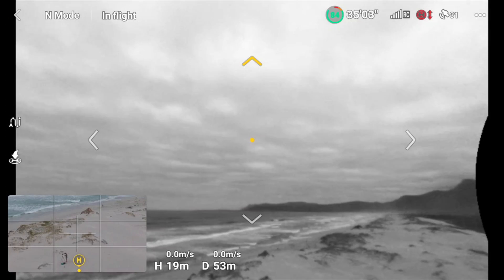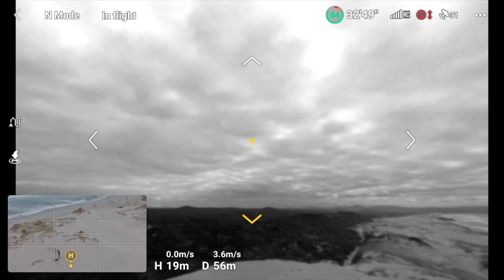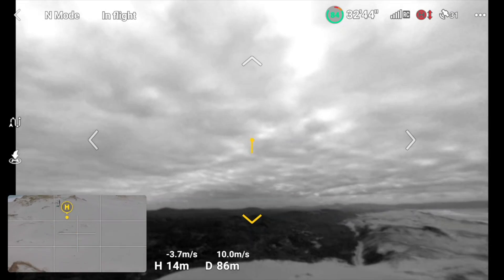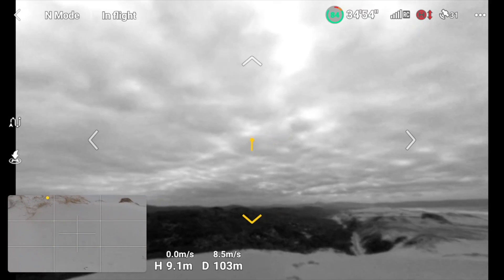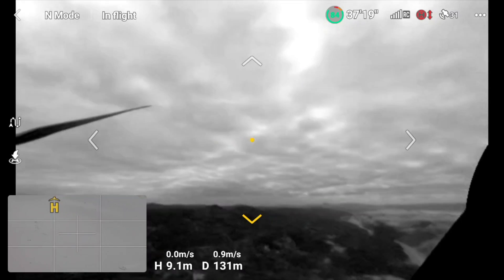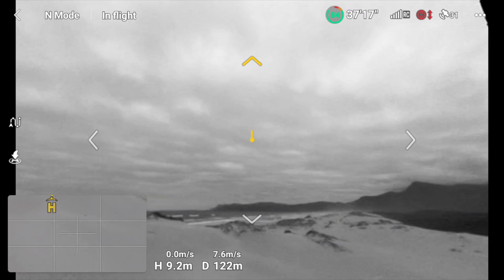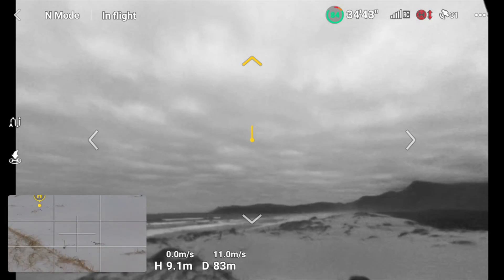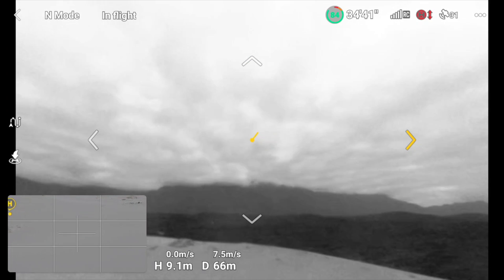Making the Vision Assist full screen now so you can see exactly the view you get. Obviously it's not the highest resolution and it's in black and white, but it's there for that extra bit of protection so you know you're not going to hit anything. When I switch to forward flight it switches to that camera, and when I switch to right-hand flight it switches to that camera automatically.